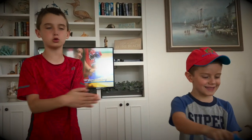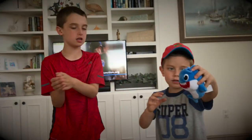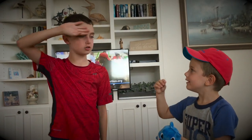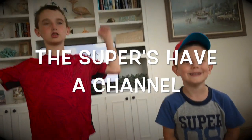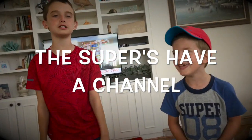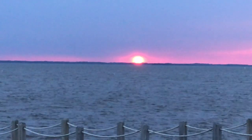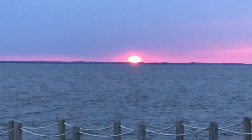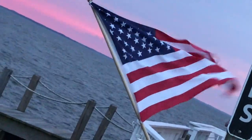Swim away doo doo, swim away doo doo, swim away doo doo, you swim away. Save that last doo doo, save that last doo doo, save that last. It's the end doo doo, it's the end doo doo, it's the end doo doo, it's the end. Peace out, peace out.